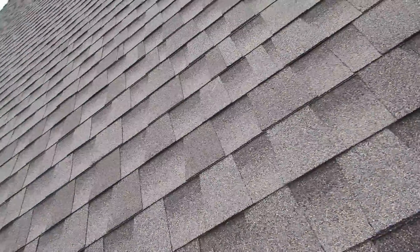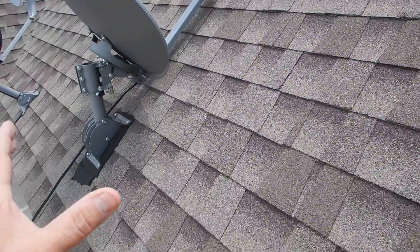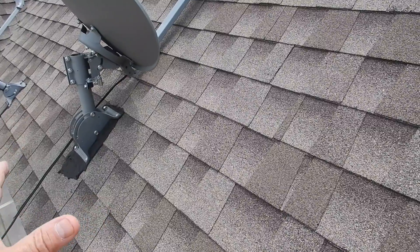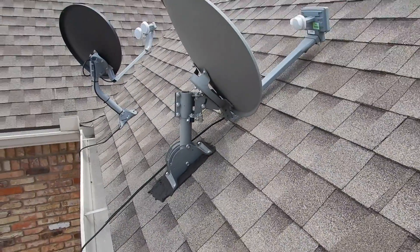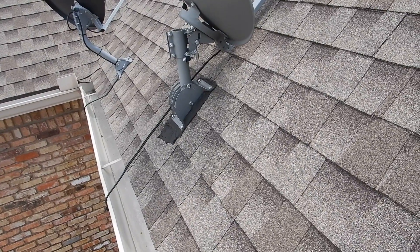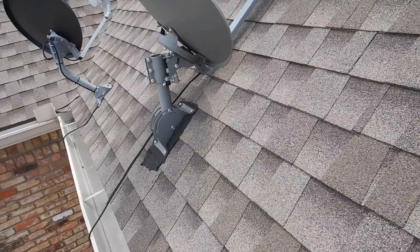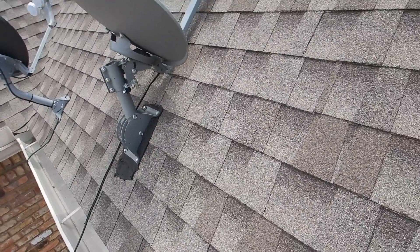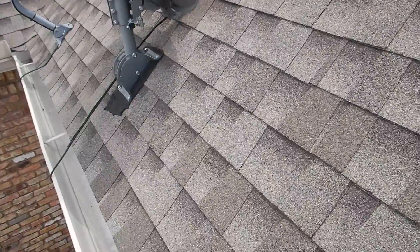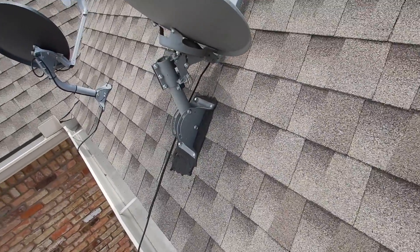There are supposed to be mounting brackets for these satellite dishes. The only place I've ever seen those brackets was in an illustration from a class I attended — you'll never see one in the wild. This is cable company installation at its best.